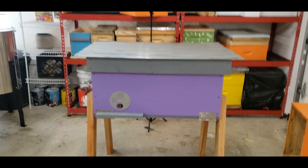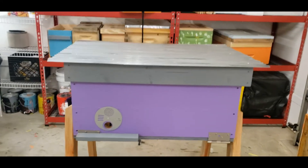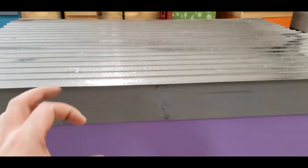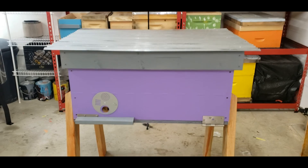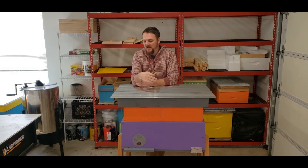I did move that entrance to the left — it was in the middle on my last build, because Swarm King channel mentioned it should probably be on the side due to the brood, and that makes perfect sense. What I might do is add a couple of holes up here for ventilation and a top entrance when you put the supers on — we might add that down the road. The true test is going to come in spring when we actually put some bees in here and see if we need any modifications. If you haven't yet, like the video and subscribe to see how this hive actually performs. Leave comments below — let me know if you'd change, add, or remove anything.